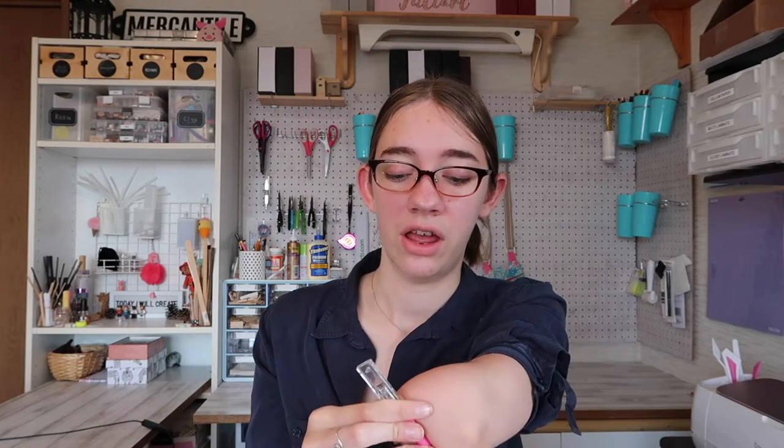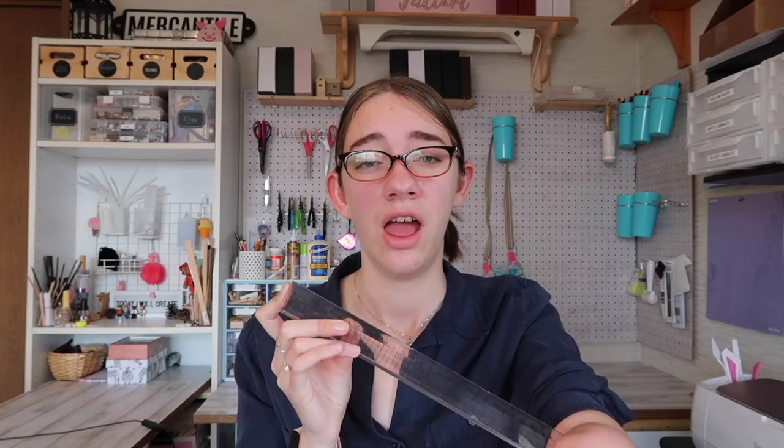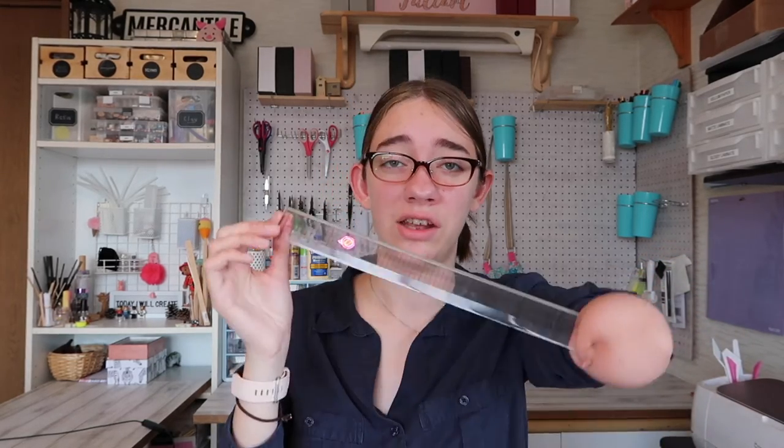Next, pretty basic — I have an exacto knife. I use this a lot for cutting cardboard and the boards I use for the base of my miniatures and a lot of other materials. I also have a clear ruler, which is really nice because you can line up what you're doing with the lines on the ruler and see clearly that the line is straight. I like this long one so I can measure out longer pieces.